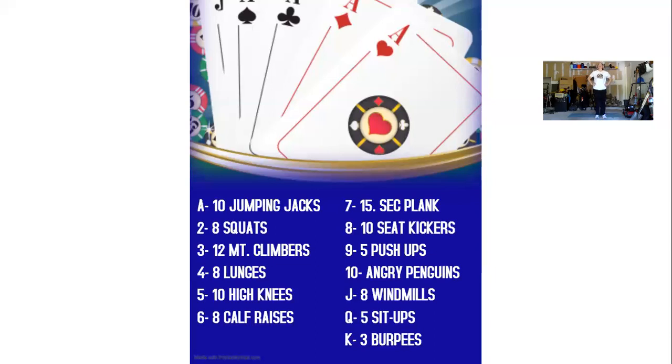Next we have ten high knees. After ten high knees, number six in the deck, we have eight calf raises. So we're gonna start flat on our foot, raising up to our toes, squeezing our legs. One, two, three, four, five, six, seven, eight.